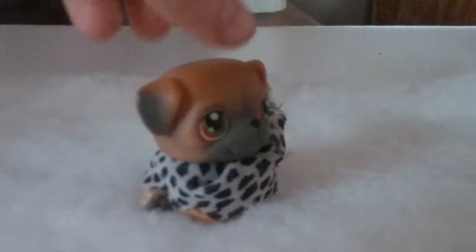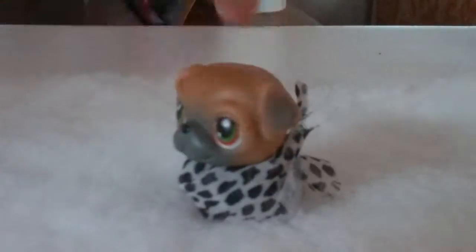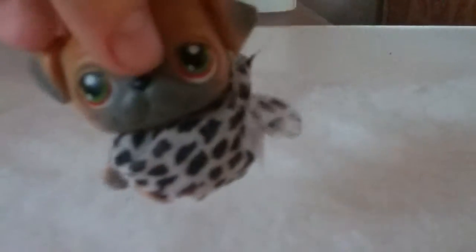I also have another LPS costume. It's like this scarf, and I put it on this pug. I didn't have any other LPS to put it on. But yeah, this is pug. It was just this scarf — it was really easy to make. I just got fabric and wrapped it around his neck and then taped it. As you can see, the tape is right there.